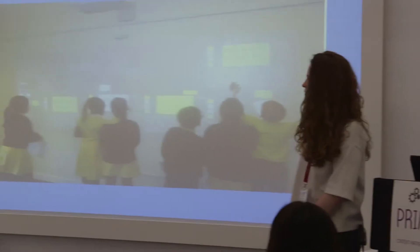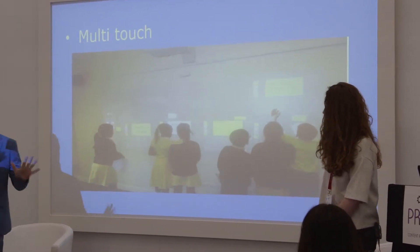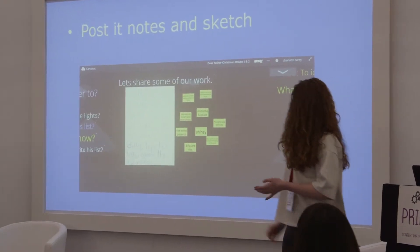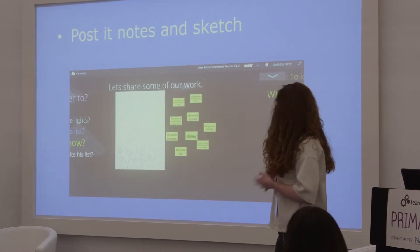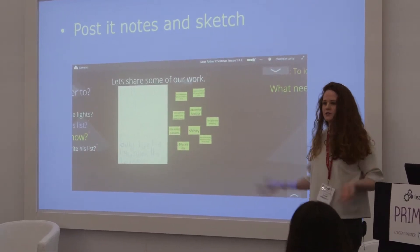It's a 10-point touch board, so you get multiple children working at once. When we first started off, the issue was that because it's a virtual board, the background would span. However, there's a new feature where you can lock it, so 10 children can work without it moving around, and they can upload images or post-it notes. Post-it notes and sketch features allow children to upload their ideas onto the SpanWall, either from a tablet or directly onto the screen, and then you can talk about that with the class.